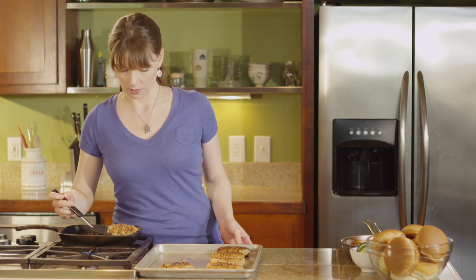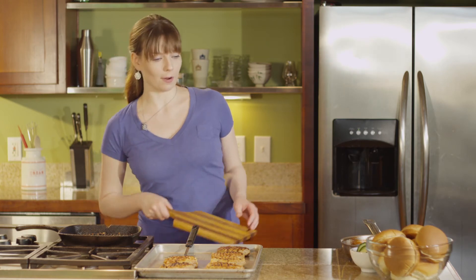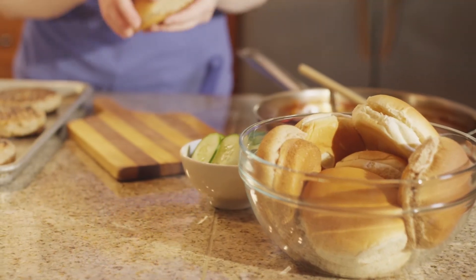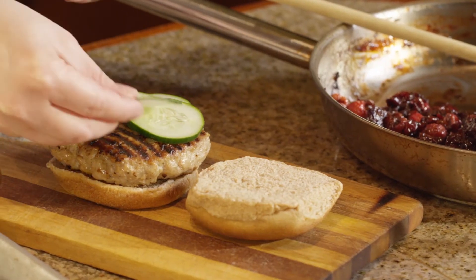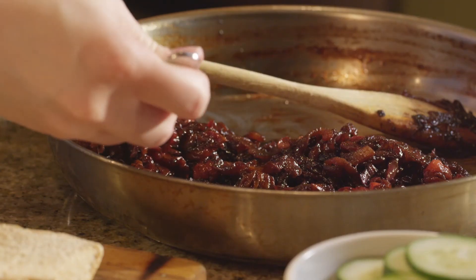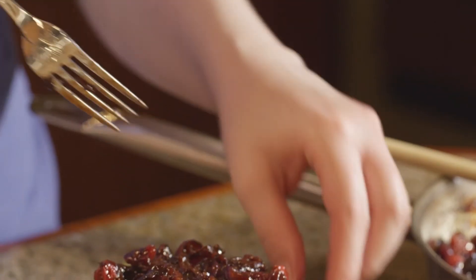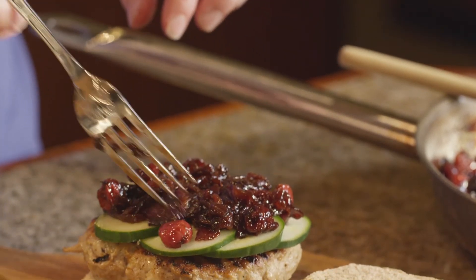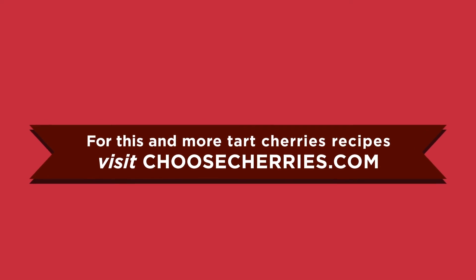These guys are cooked through beautifully, so we're just gonna take them off the heat and onto our clean pan. Now it's time to assemble our burger. At home I like to put a bowl of the tart and savory triple cherry jam on the table so people can assemble it themselves, but here's how it's done: burger on the bottom, a few slices of thinly sliced cucumber, then a spoonful of jam nestled right into the middle and eased out to the edges. There it is — our tart and savory triple cherry jam on a miso turkey burger. Visit choosecherries.com for recipes and to learn more about the potential health benefits of tart cherries.